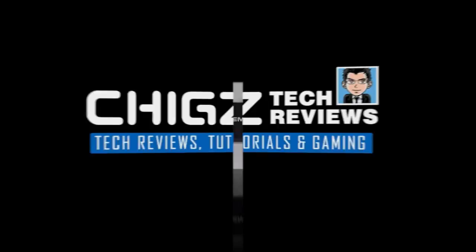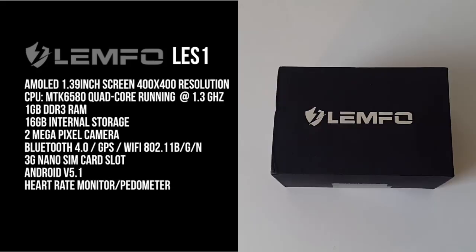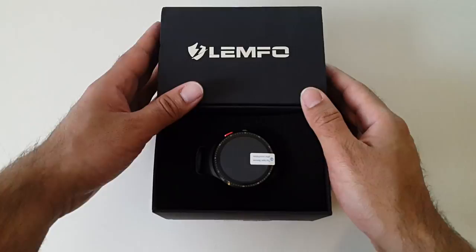This is the Lempho LES1 smartwatch. Let's begin with the specs: it has an AMOLED 1.39-inch screen with a resolution of 400x400. The CPU is a quad-core MTK6580 running at 1.3GHz, 1GB DDR3 RAM, 16GB of internal storage, a built-in 2-megapixel camera, Bluetooth 4, GPS, WiFi BGN, a 3G nano SIM card slot, a built-in heart rate monitor and pedometer, and it runs Android 5.1.